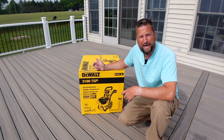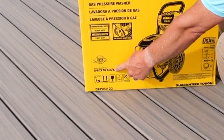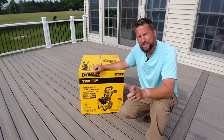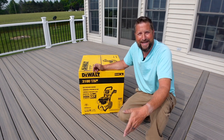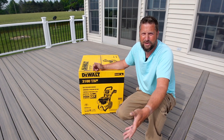It is a DeWalt, and part of the reason I like DeWalt tools, but the biggest reason is right here: powered by Honda. This DeWalt power washer has a Honda GCV 170 engine, and that's why I bought it. I like Honda engines — you all know about Honda engines, don't you?